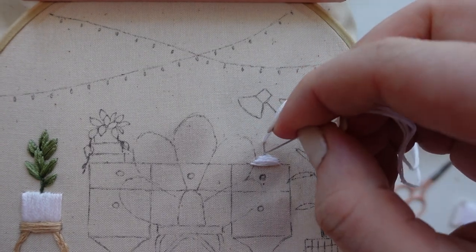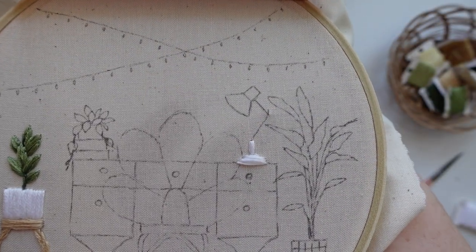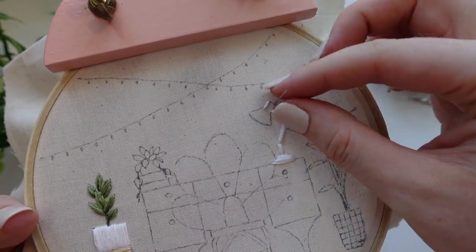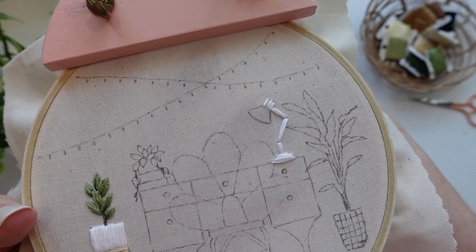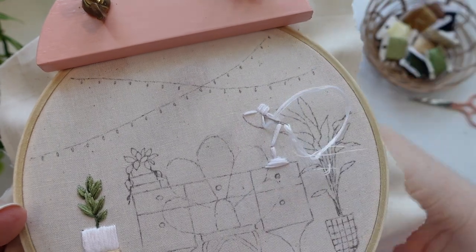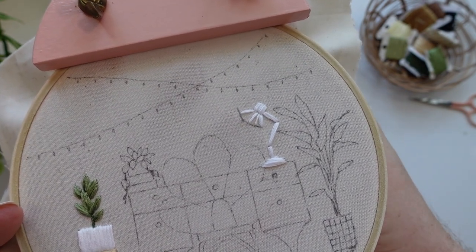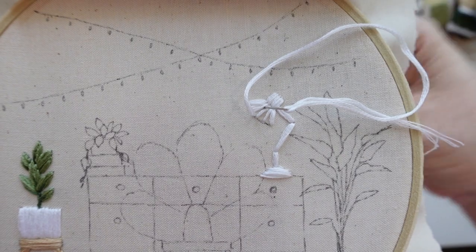Then we're going to move on to stitch the arm of the lamp using two stitches placed over the top of each other, making sure we are using the same holes in the fabric. This is essentially straight stitch but with two layers of stitching to create a thick enough line for the arm. Moving on to the lamp shade, start by filling the rectangle shape at the back with regular satin stitch keeping stitches parallel. Then for the front part of the lamp shade stitch some guide stitches to show the fanned out effect, using petal satin stitch and sometimes slightly shorter stitches to avoid overcrowding the thread in the center. Blend and then the lamp is finished.